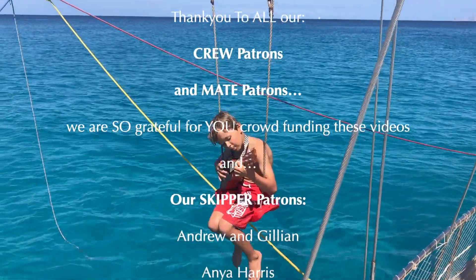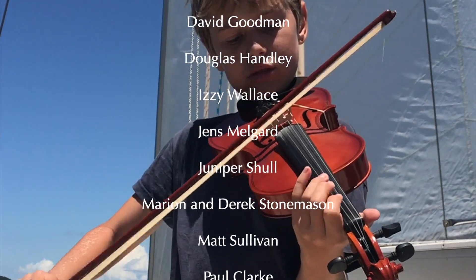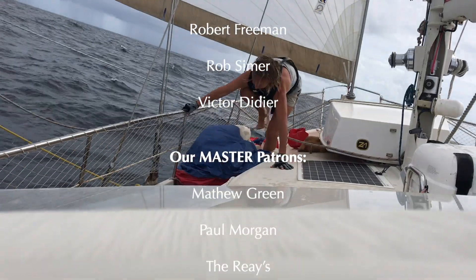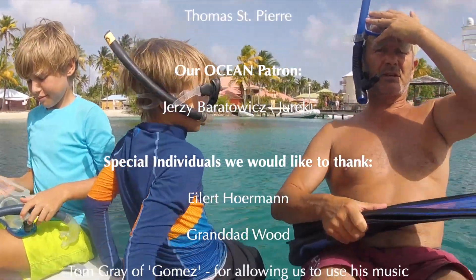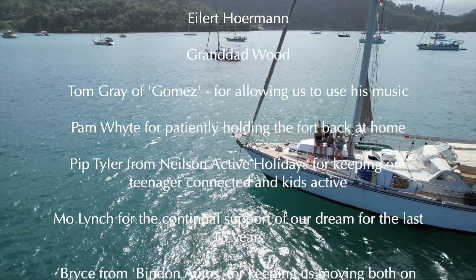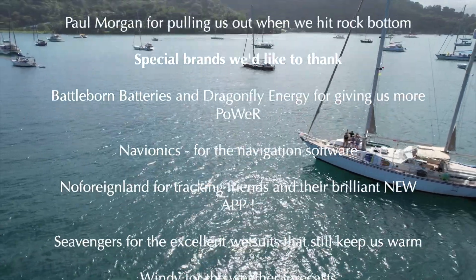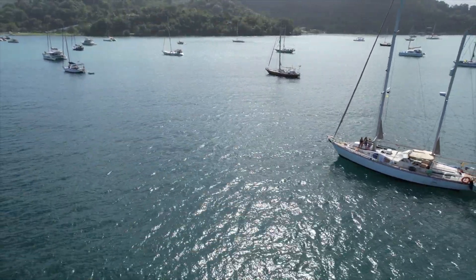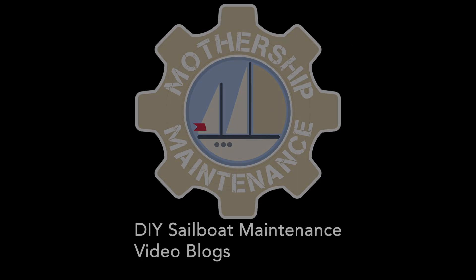We would like to say a massive thank you to our patrons for supporting these videos and this epic journey. Don't forget to subscribe and check out our channel dedicated to fixing your boat, called Mothership Maintenance.